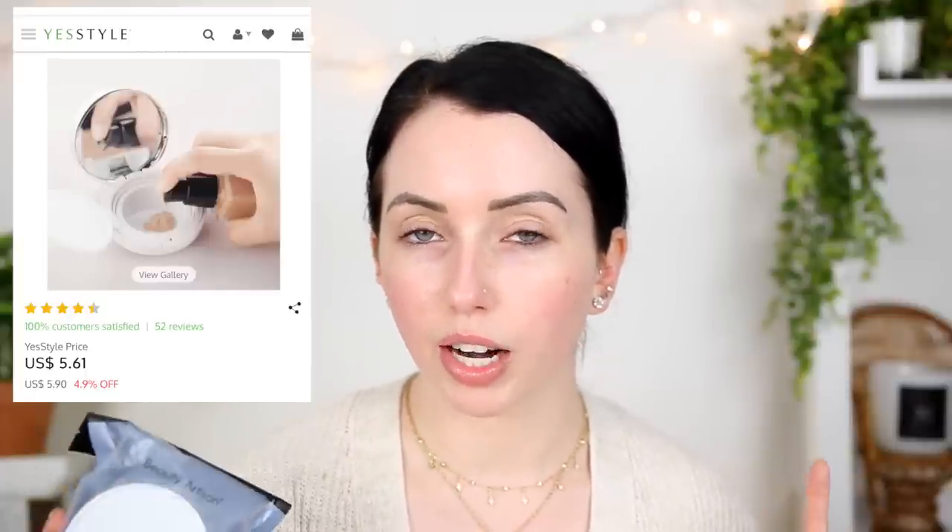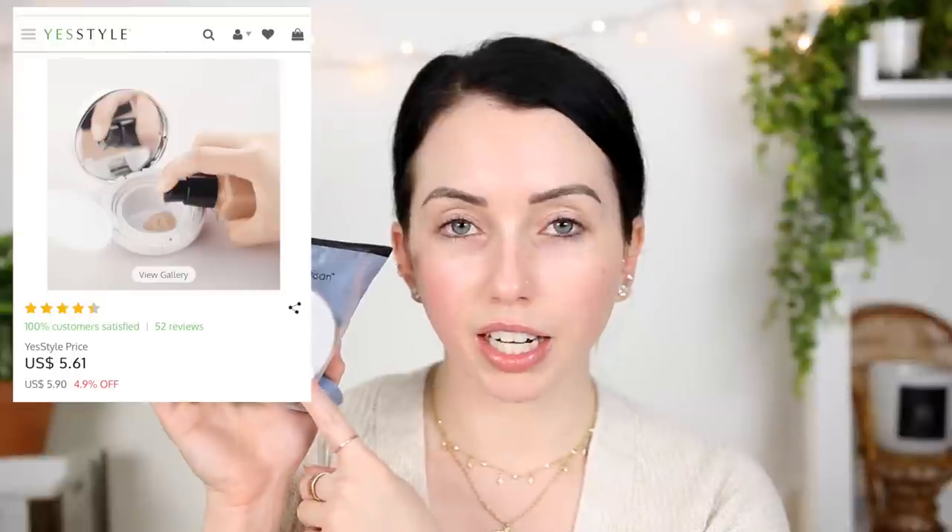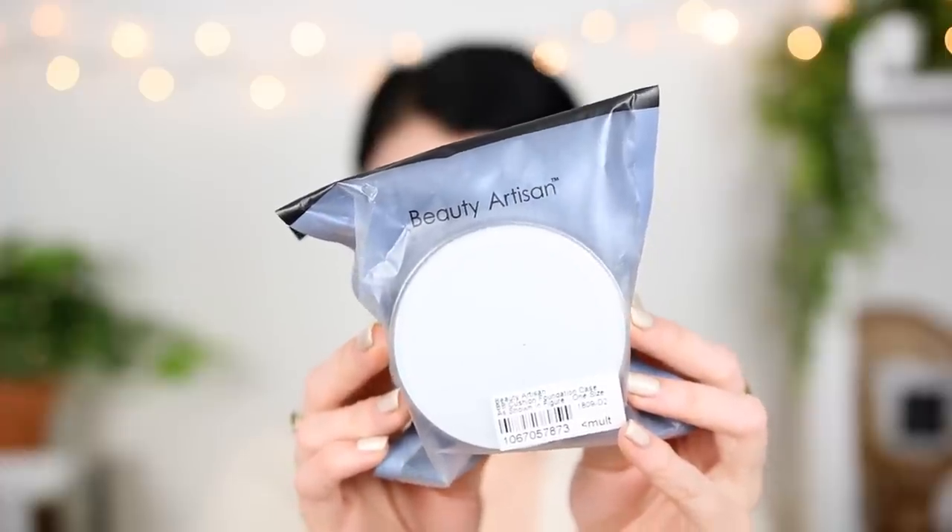So I saw this when I was browsing on YesStyle. They have random stuff — clothes and a lot of Asian brands and skincare beauty. I was very curious. The other thing that intrigued me is that this was about $5. They kind of always change their prices; one day something will be $3, the next $10. I got it for under $5, and right now it's at $5.60. This is by the brand Beauty Artisan.